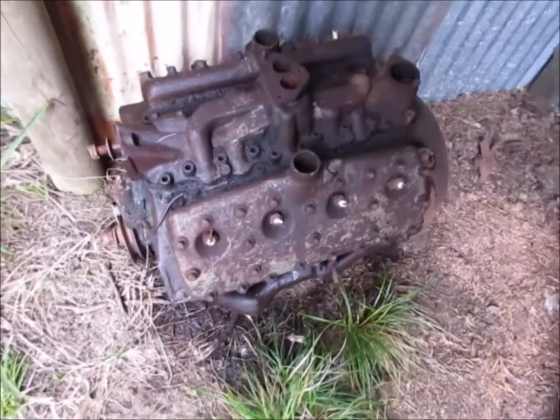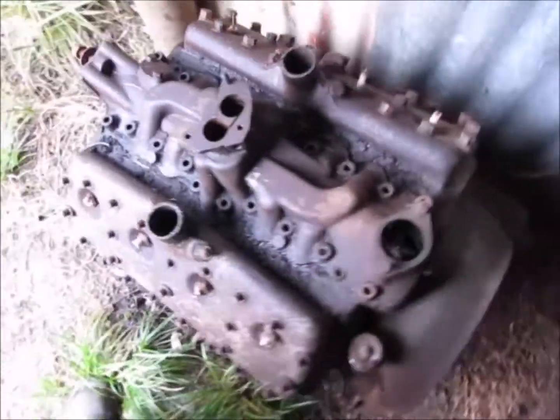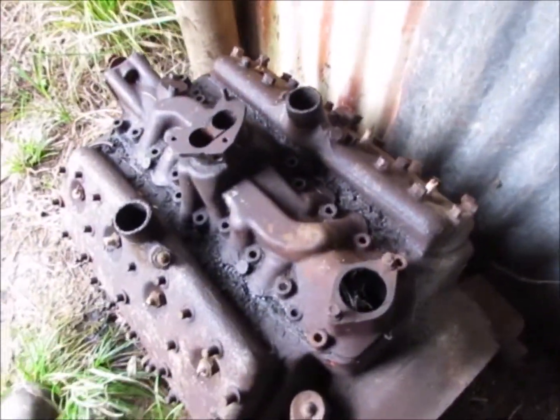On this week's episode of the wonderful Flathead V8, I'd like to talk about crankcase ventilation, or the lack of.